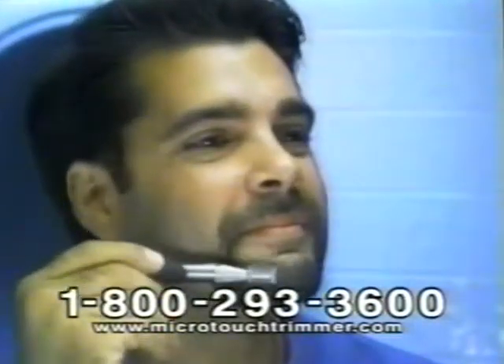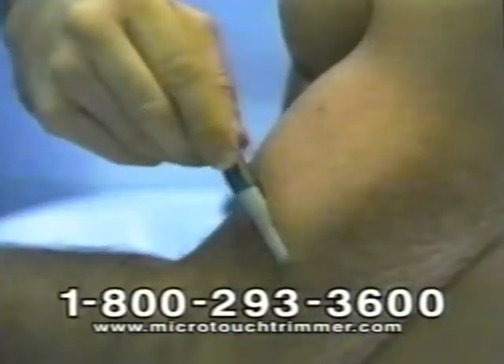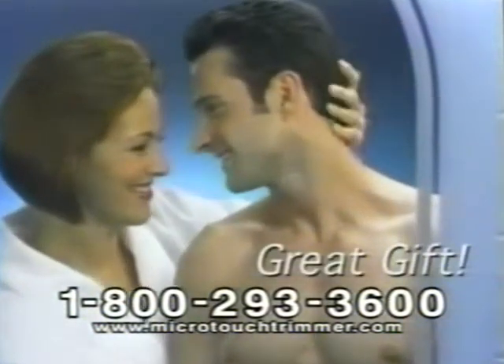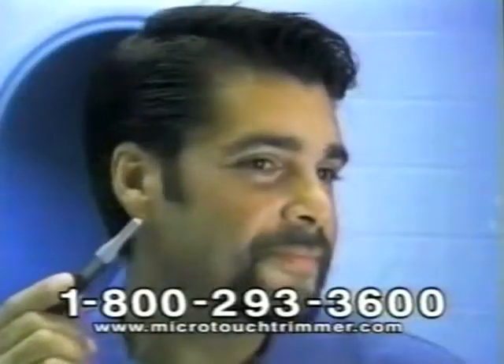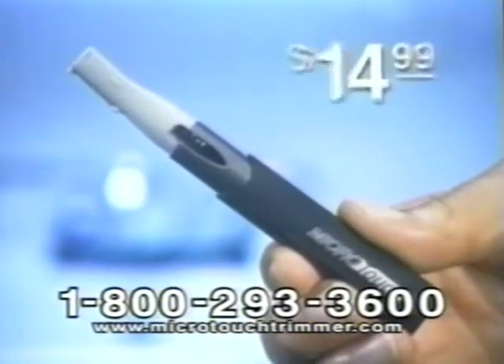Guaranteed. The snap-on guide lets you control just how much hair is removed — remove a little, a lot, or remove it all and show off that hard body. What a great way for women to keep the men in their life perfectly groomed, or for moms who want to keep their kids looking neat and clean between haircuts. Microtouch replaces expensive trimmers and goes places they can't with Micro Precision — a $40 value for only $14.99.